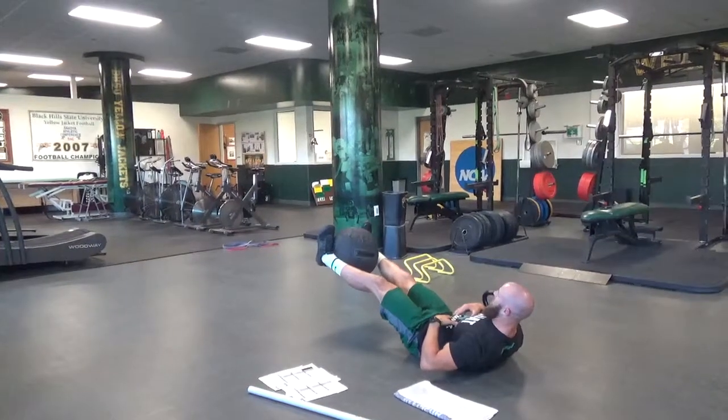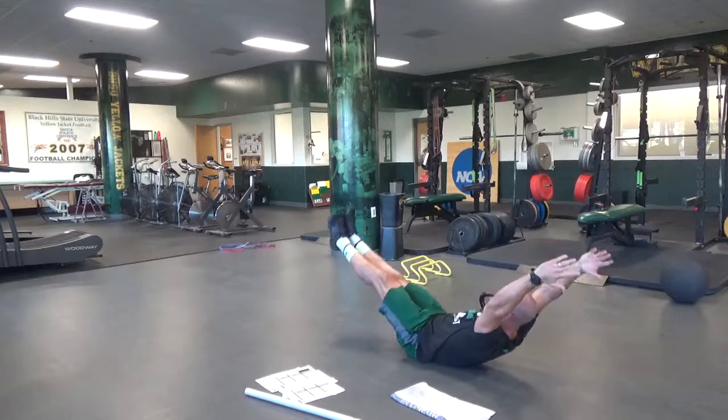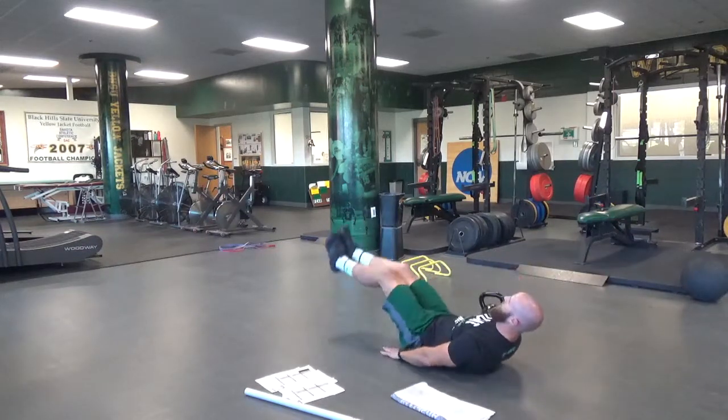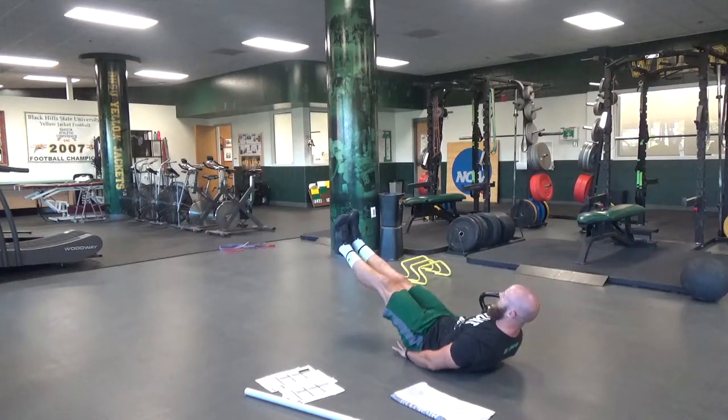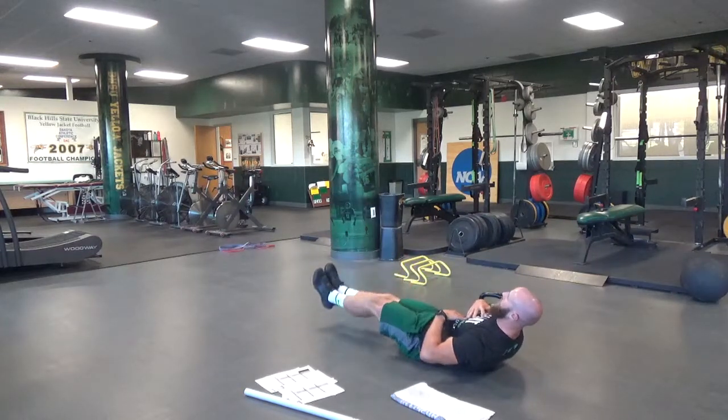Upper back off the ground, bring them into the arc position where you're just here, body weight. So I want to be here, and then I'm just going to put my hands under my butt. That's going to help keep my low back on the ground. And I'm just right here, but I'm trying to maintain that arc.